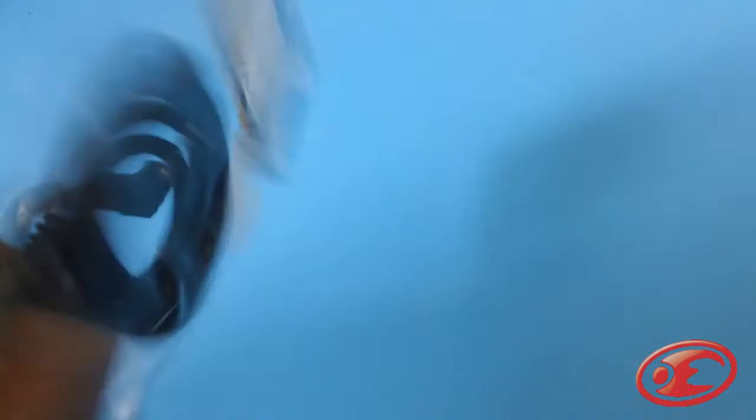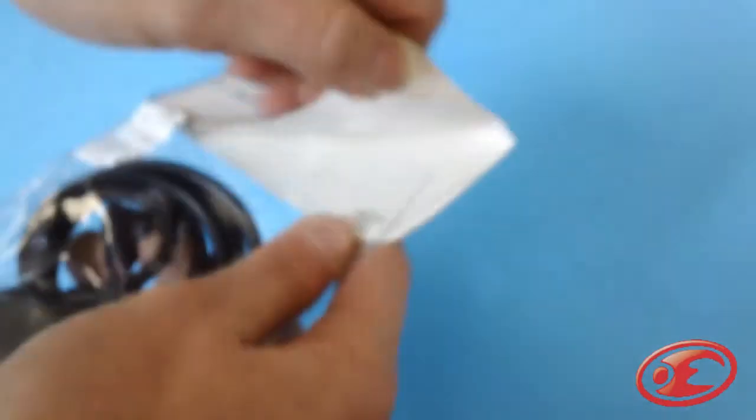Next, we have what looks like the Motorola Talkabout PTT — one of the PTTs. Let's go ahead and open this. Pretty simple packaging, not too hard to open. Here we go.